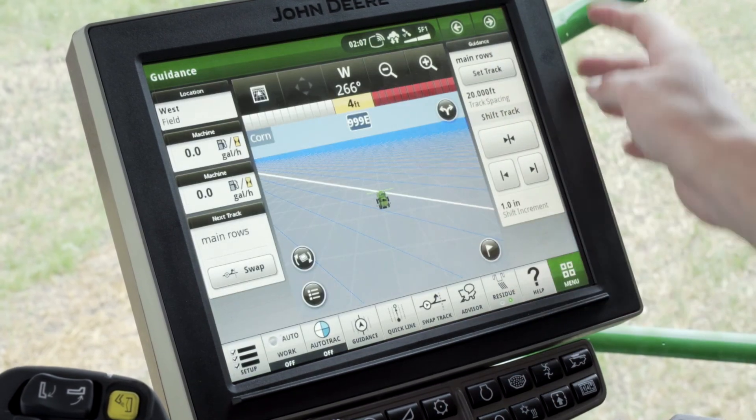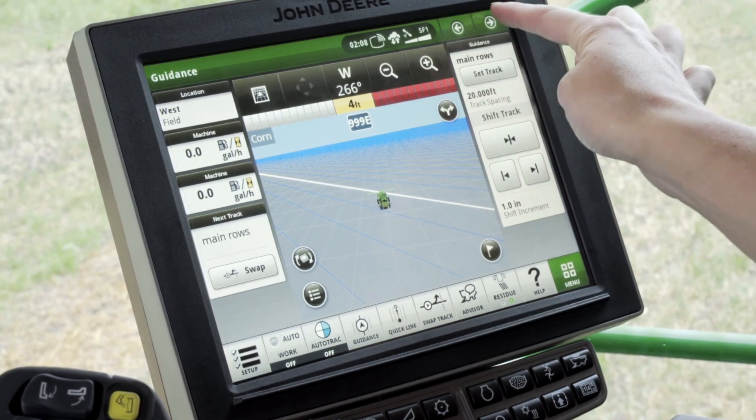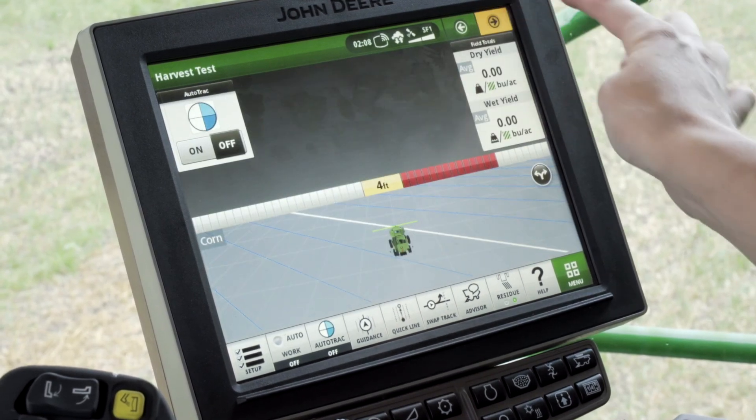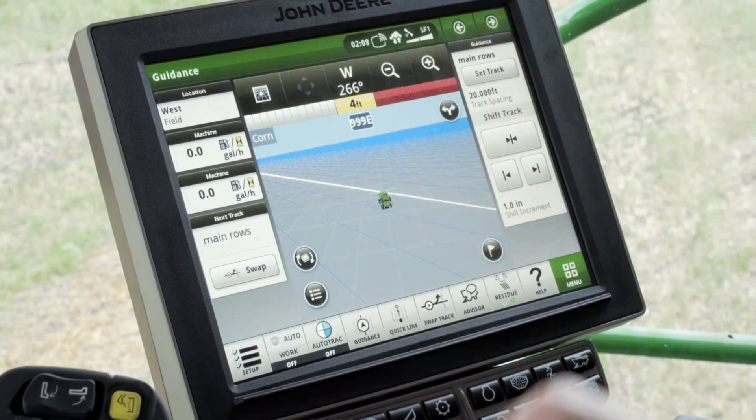Those pages will reset, and in the top right hand corner you can toggle between them using the arrows. This completes the setup of your Gen 4 4600 display. If you have a 4640, the setup will be just the same. If you have any further questions or problems when setting up, please call our precision hotline number. Thank you for watching.